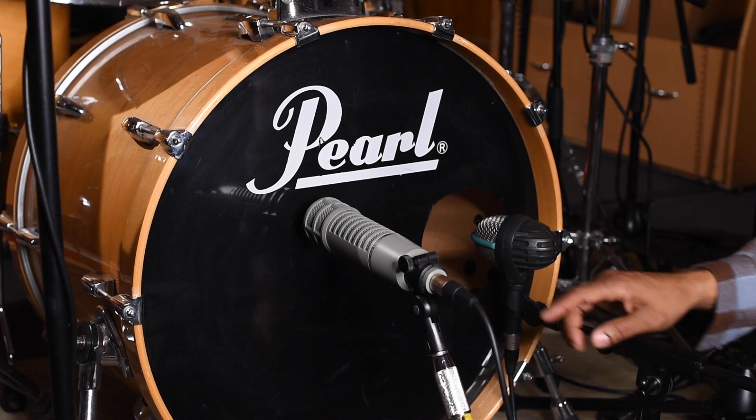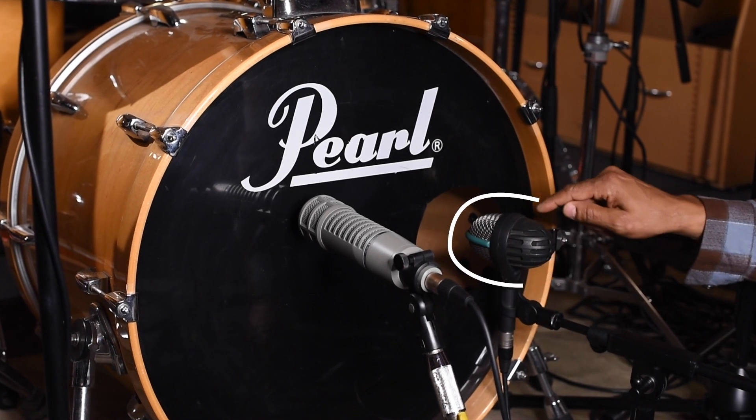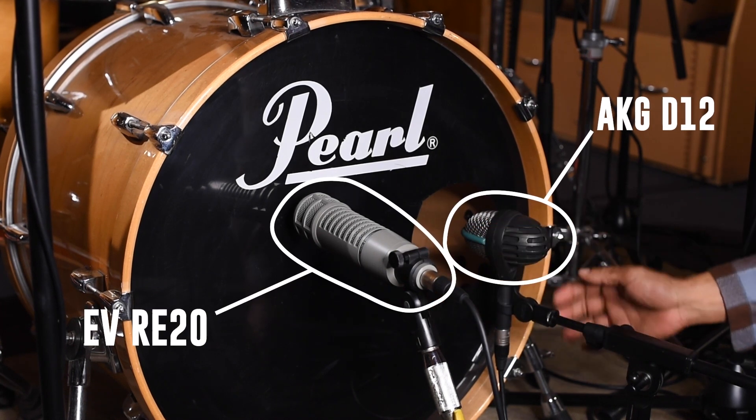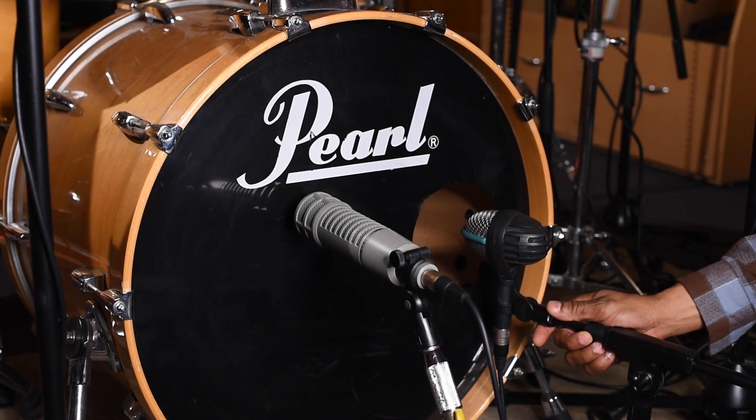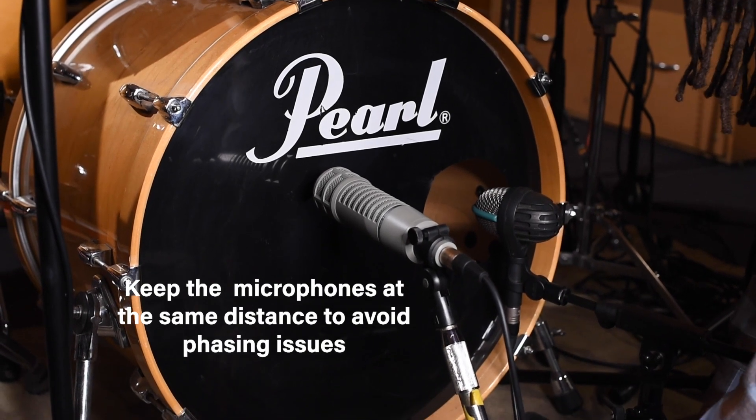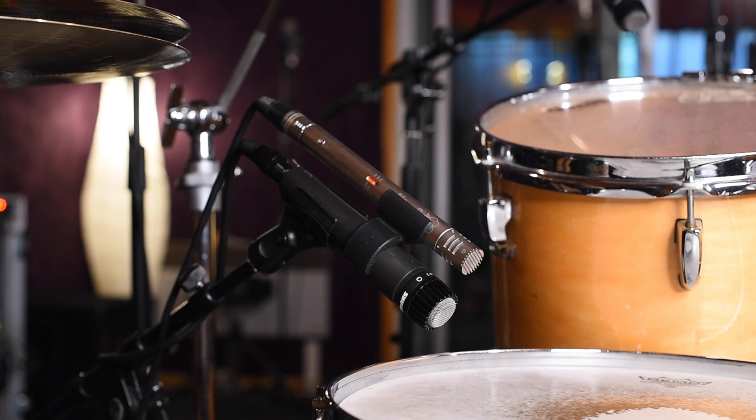Let's start off with the first two kick mics. We got a D12 AKG and we have the RE20 over here. I'm gonna point the D12 at the beater and I'm gonna try to keep both mics at the same distance apart for phase issues. We got a special technique here.